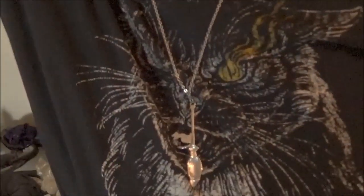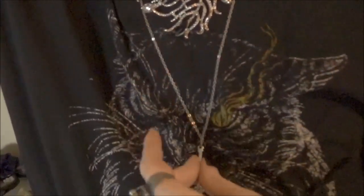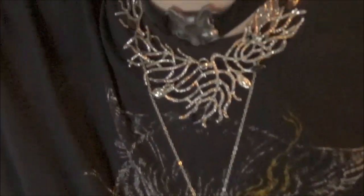I had this on a few days ago with a lower cut dress instead of my cat t-shirt — I got this from Walmart last year. It was cool because the dress came like this and then this was up here, so it looked really cool.